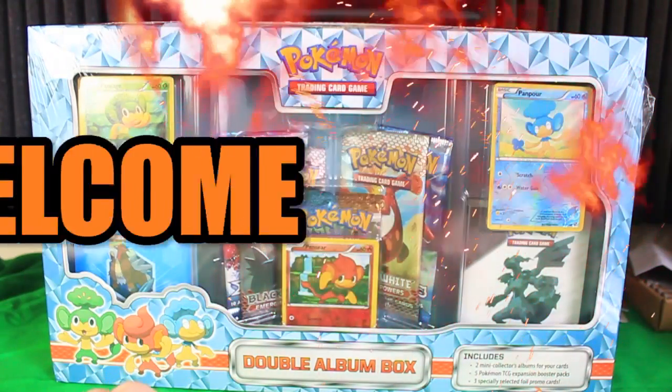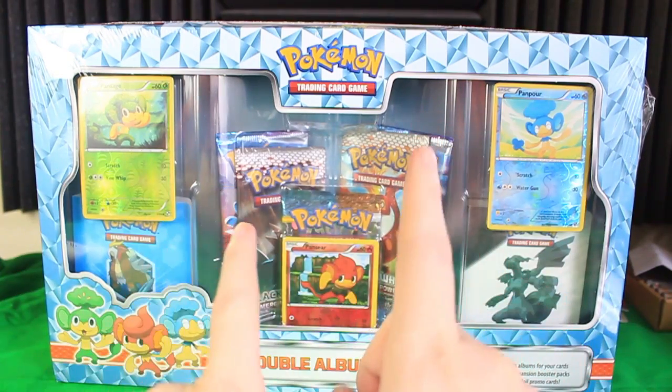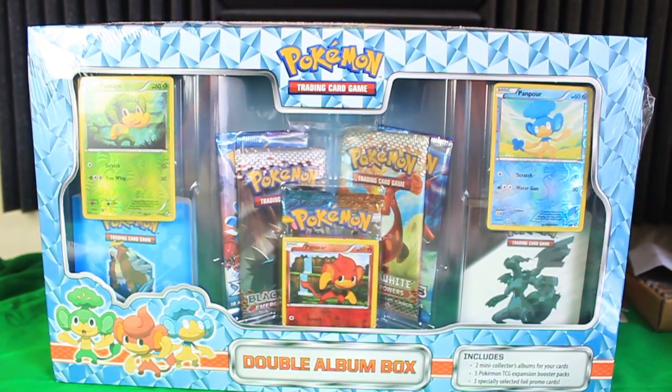Hey everyone and welcome to another Pokemon card video. I'm very excited about today because I actually remembered to put on my good microphone instead of using the cruddy camera audio.